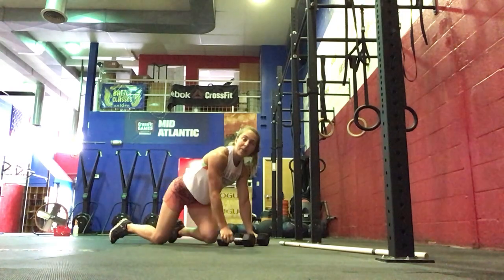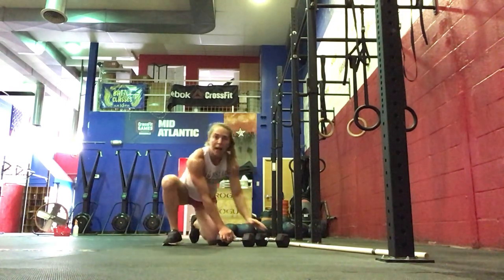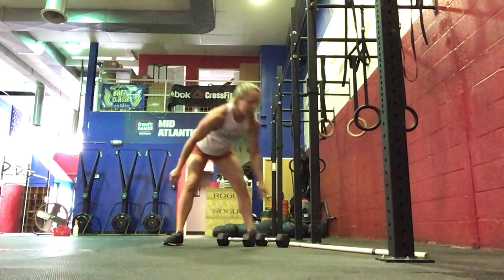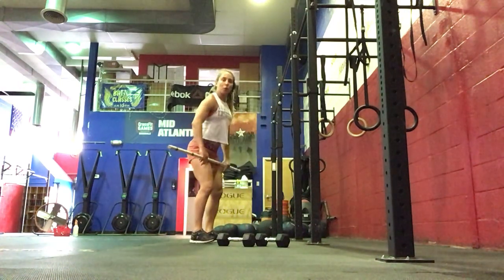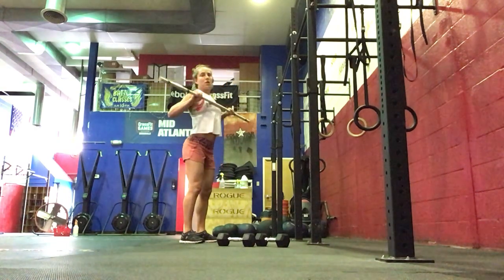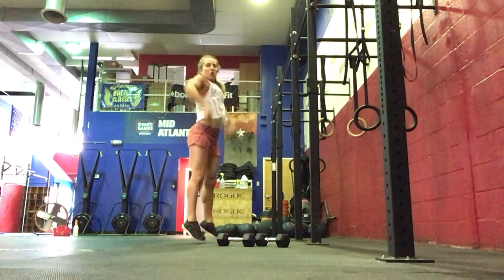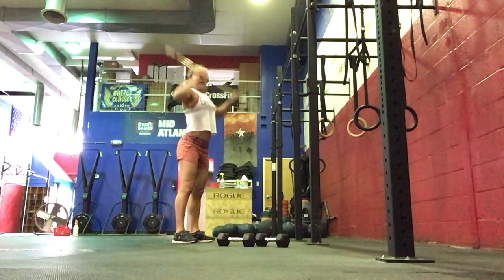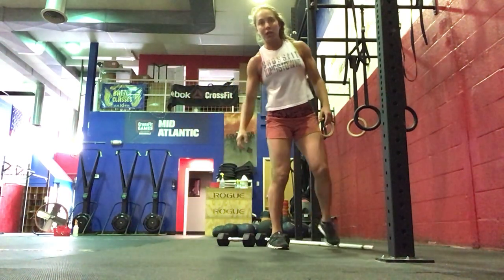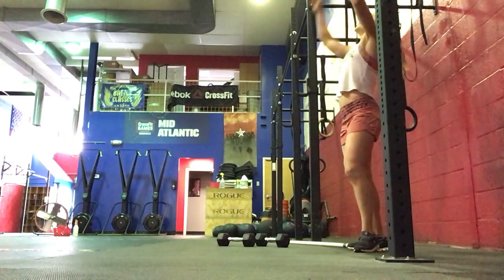Then for the workout of the day, we've got 3 rounds for time — 5 rounds if you're going advanced. 400 meter run, then 10 clean and jerks from the floor. Cycle a few reps together, keeping the bar nice and close. Clean and jerks, and then 10 toes to bar, toes to target, or lying toes to grip.